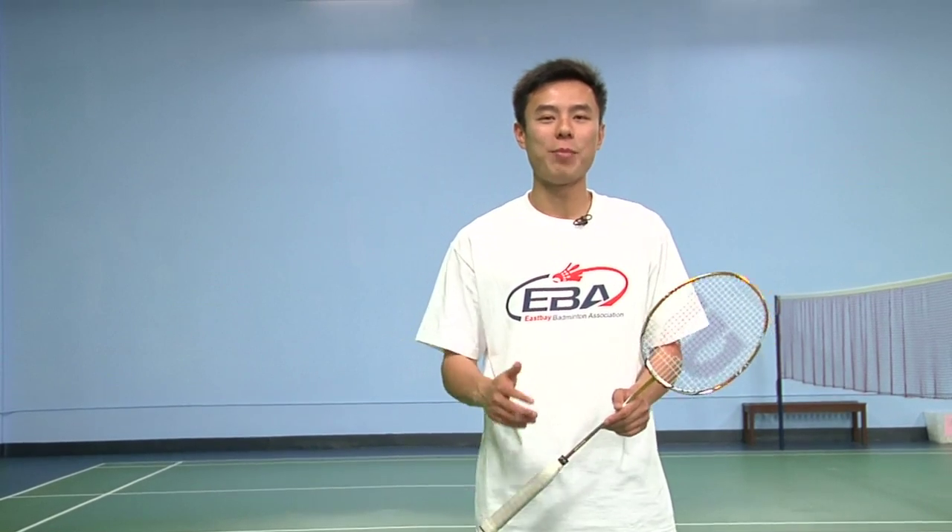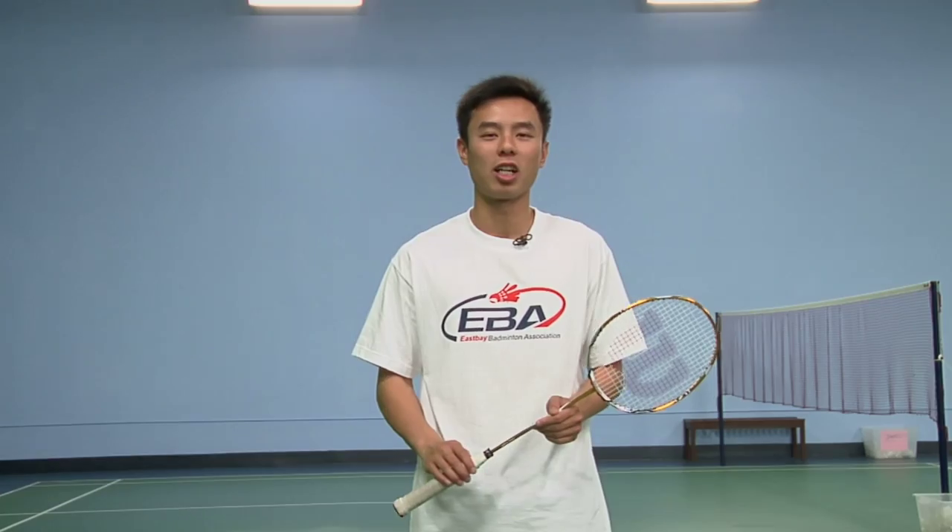And that was the smash shot in badminton. My name is Nia Tran and I'm a coach here at East Bay Badminton Association. If you would like to know more about the smash shot or about the sport, feel free to visit us online at www.eastbaybadminton.com.